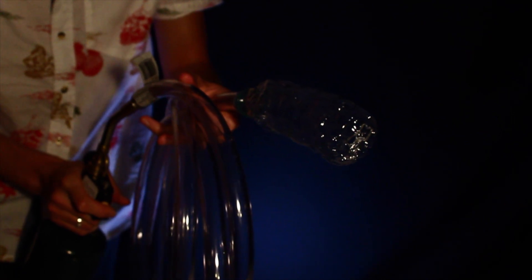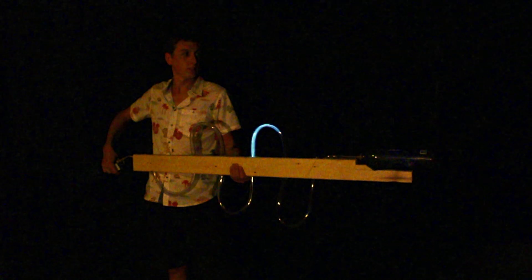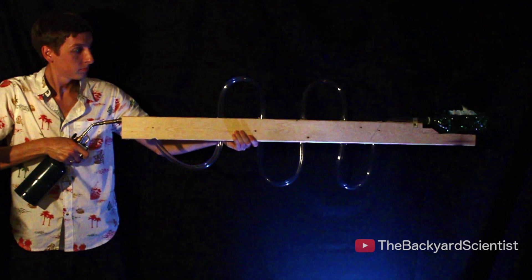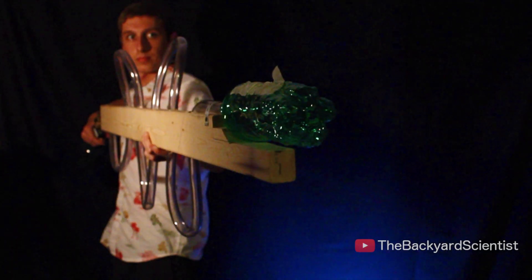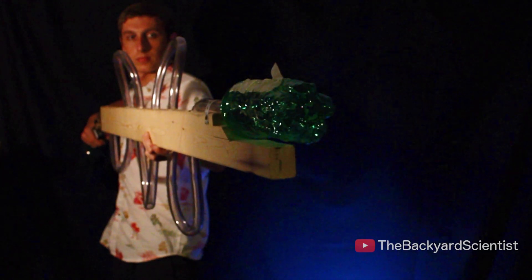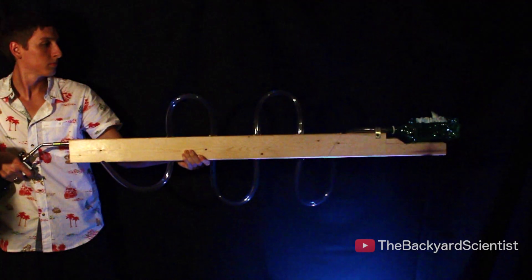Depending on the size of the bottle, this explosion can get kind of loud. Now to make this more permanent, I drilled a couple holes in a 2x4 and pulled the line through. This kind of makes it look like a sci-fi alien blaster, like something straight out of Halo.